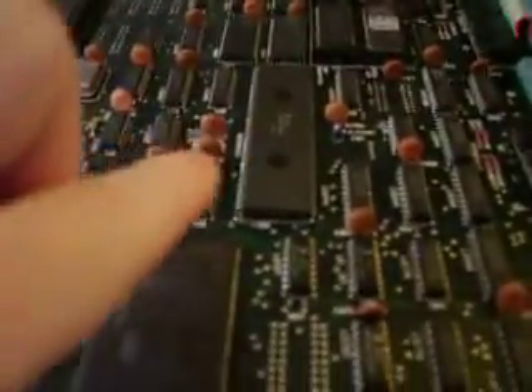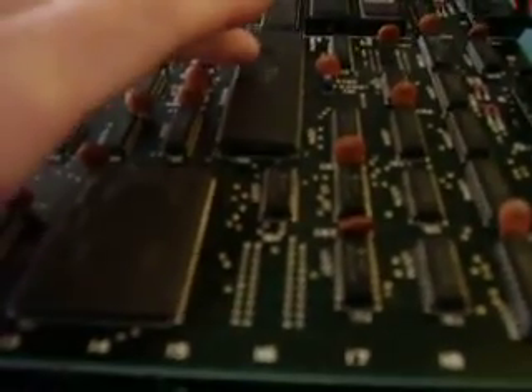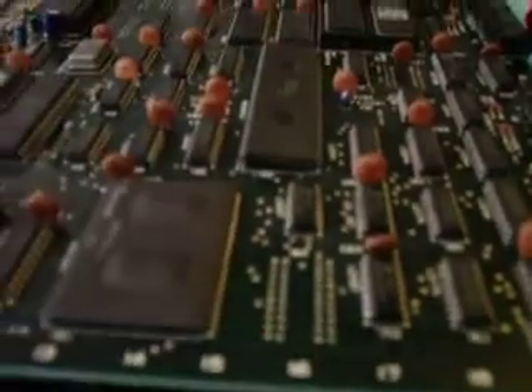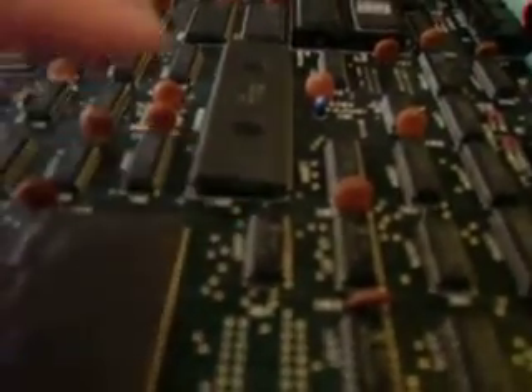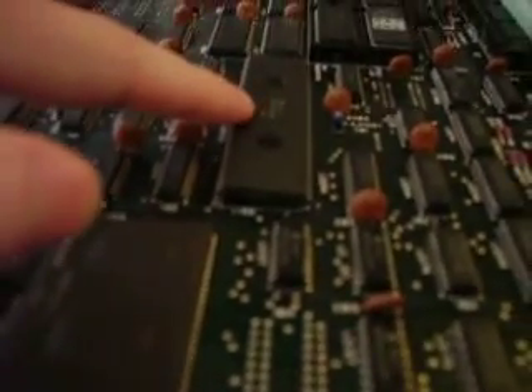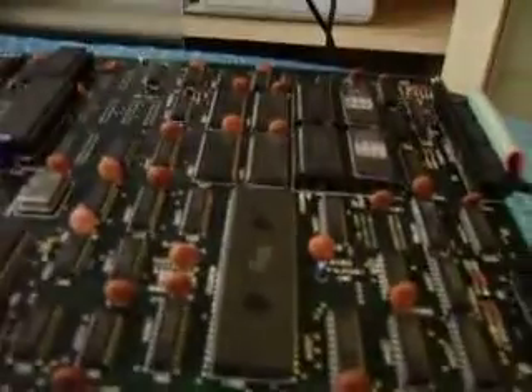No idea why, but the main processor over here is actually put in at an angle, so these pins are in deeper than the others. I think it might actually be a way to help cool the chip down and regulate the heat, because this thing gets really, really hot when it's running. I'm guessing they put it at this weird angle just so the heat can escape from underneath. This is a surface mount chip — no socket.